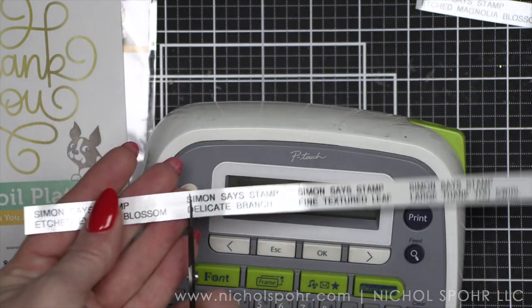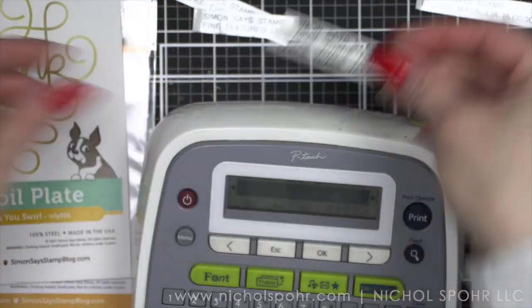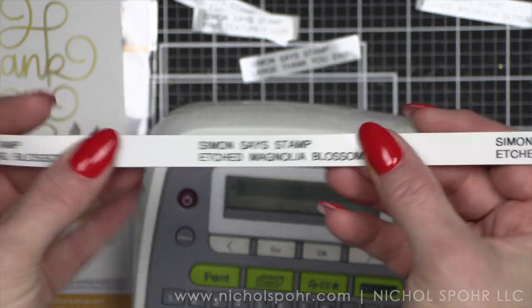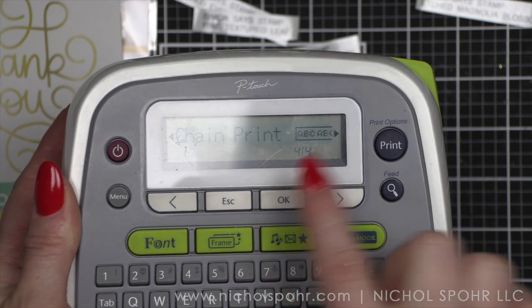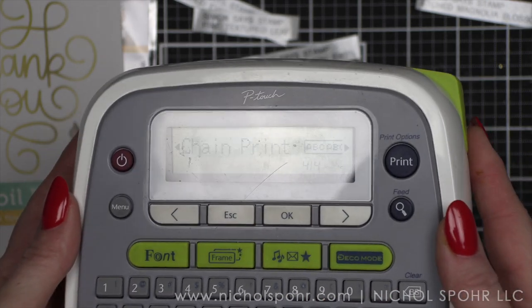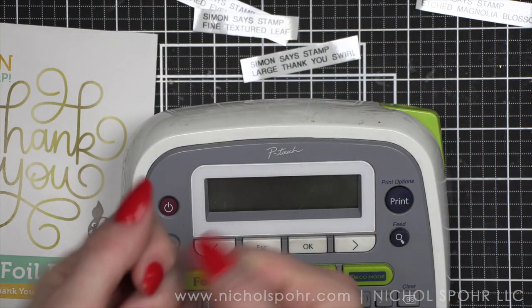Then I take my scissors and trim them up like so. You can even trim off this little excess — I often do. You can see so much less waste than this. Chain print is the key — and look, that's like a whole other label's worth of waste. So definitely want to chain piece. To recap: go to menu, you're looking for margin, click OK. There it says chain print — you can do full, half, narrow, or chain print. We definitely want chain print, and that is how I get mine close together. I hope this has helped and answered some questions about labeling your stamps and dies. I hope you enjoyed this short how-to tutorial.